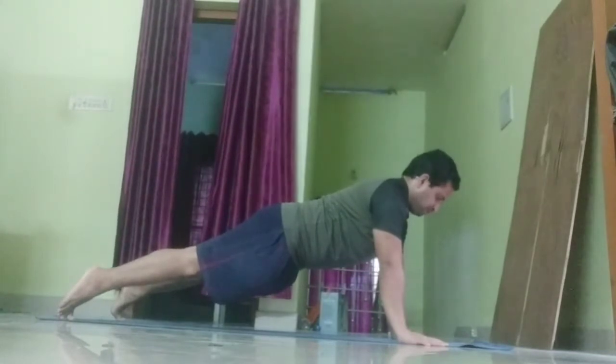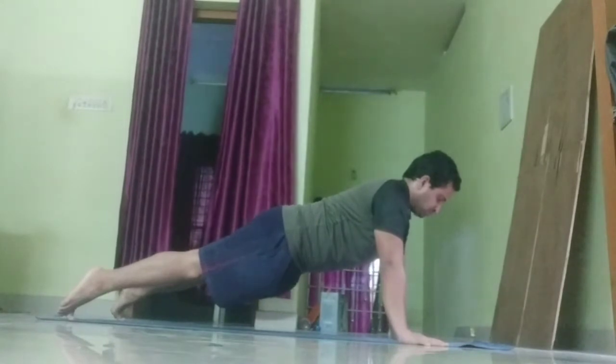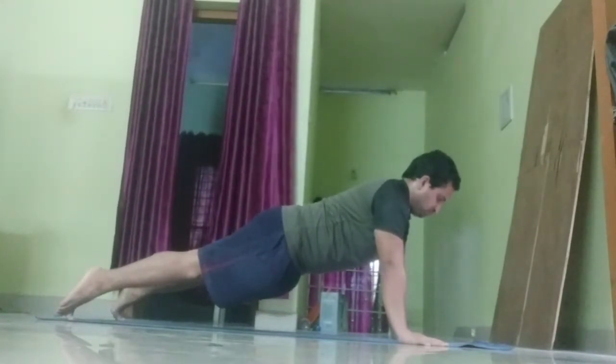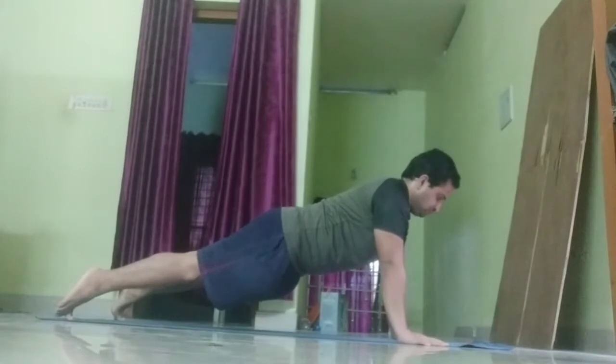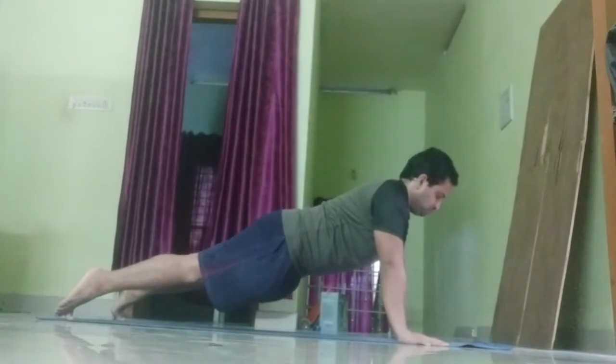Spread your fingers wide and press your palms into the floor with your shoulders directly over your hands. Then push back through your heels to engage your legs and glutes. Your core should be rock solid. Keep your head down.